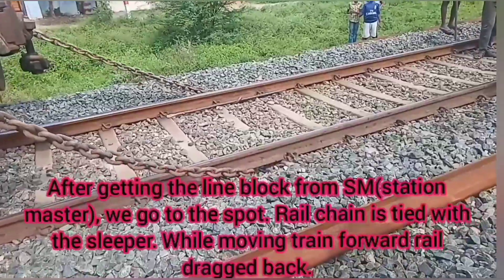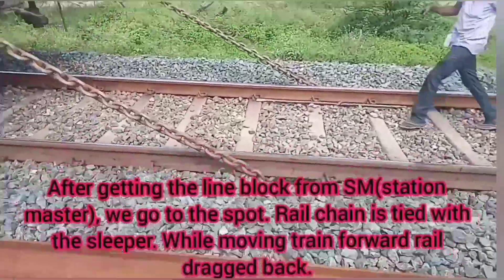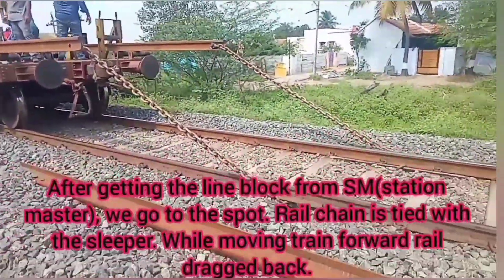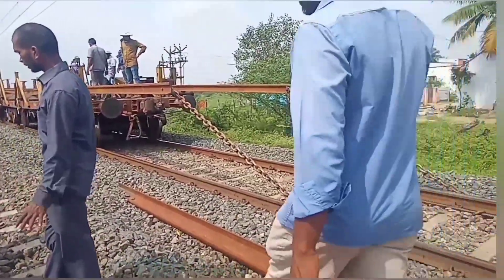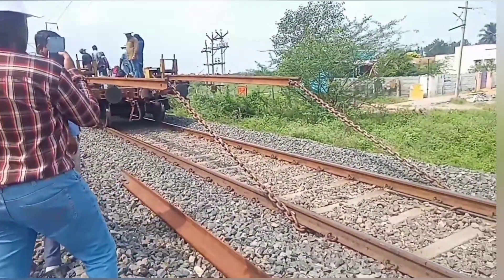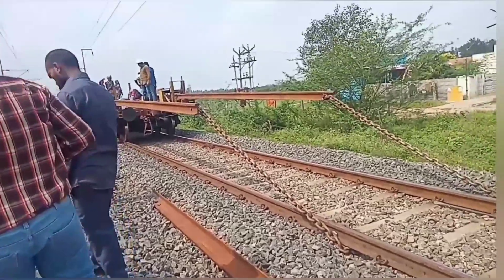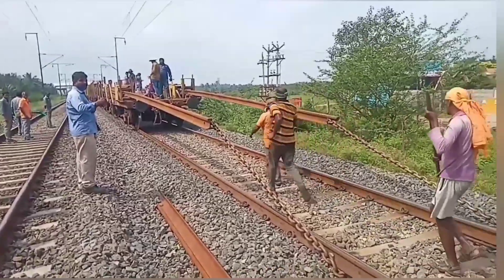This is the main part of the train operation. If you look at this, you can see the chain rope. They are cut at the sleeper. The train is now moving. Workers are helping to carry out the unloading operation.